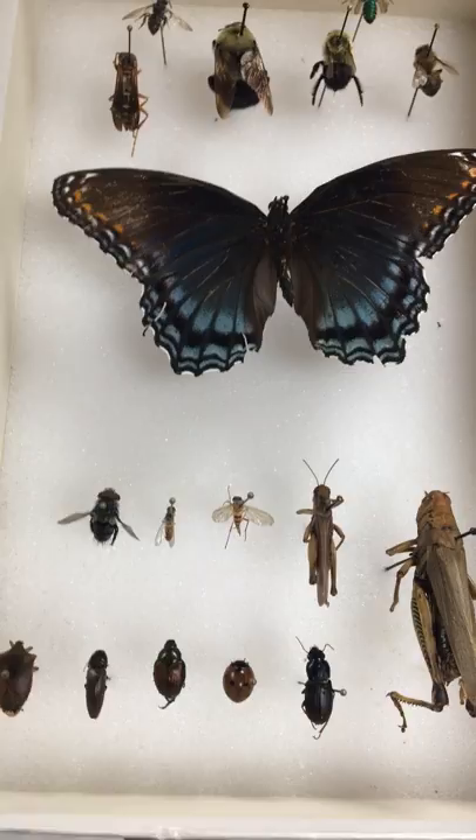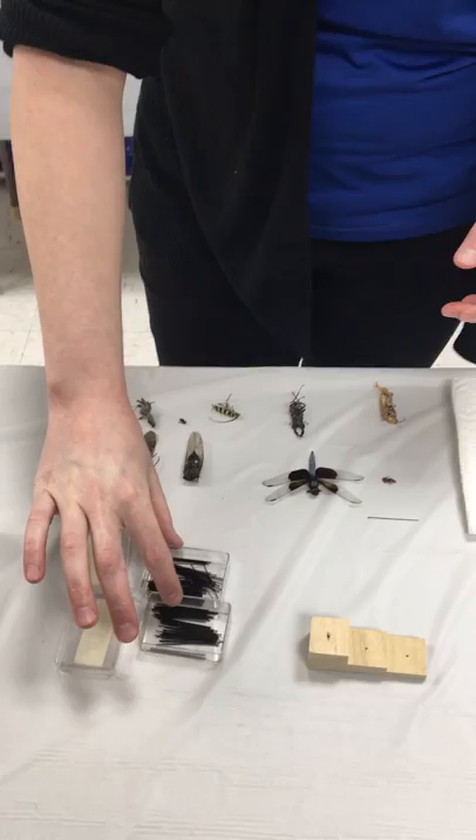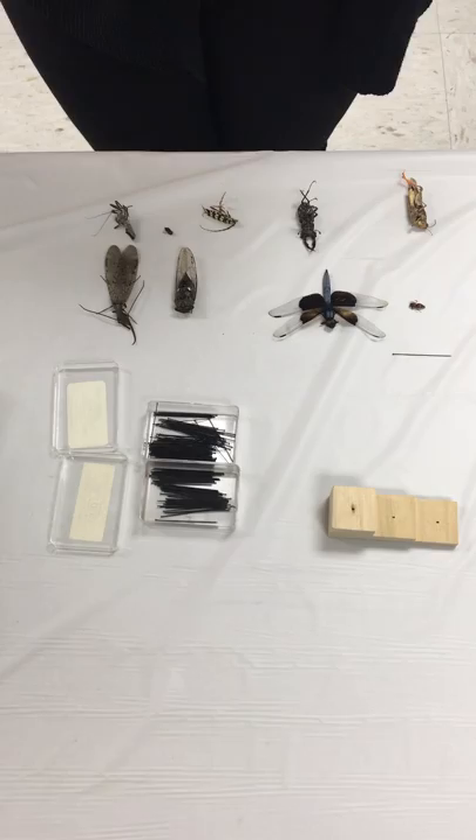You cannot use sewing needles — there are special insect pinning needles. They go from size 0-0 all the way up to 4 or larger; the larger the number, the thicker the pin. For 4-H purposes, a size 2 is fine unless you think you'll be pinning some really small or very large insects.